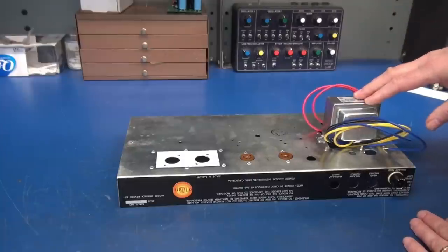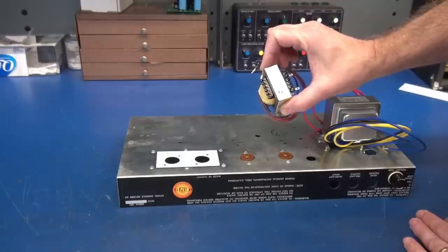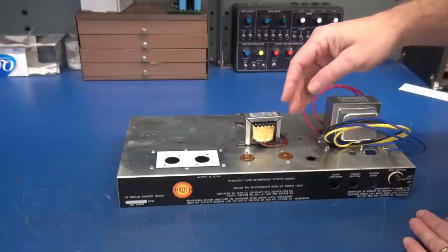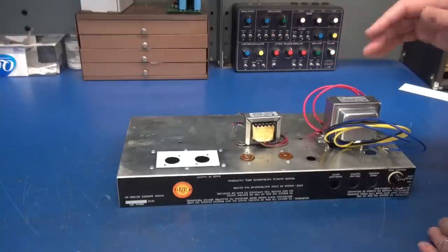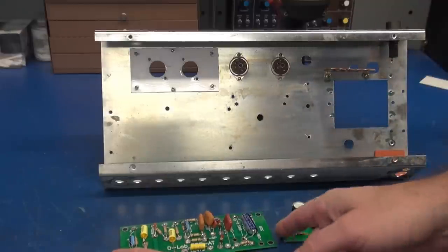My power transformer sits on top of the chassis covering the hole where the old transformer was. My output transformer is a Hammond 125H, which can easily do push-pull 6AQ5s at 8 watts of power output. I'm going to use the 8-ohm tap because that matches my speaker in the cabinet. On the bottom side, I'm reusing the original fuse holder and the power terminal board that was installed in the amp.